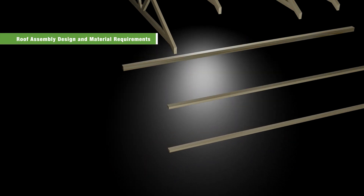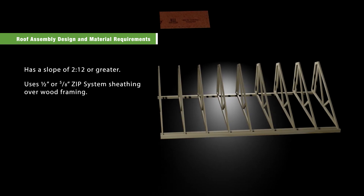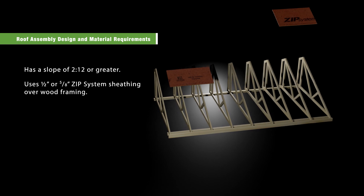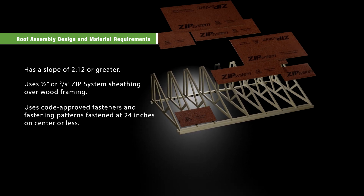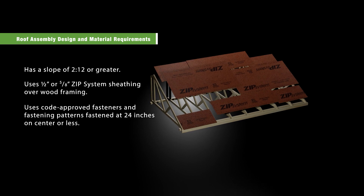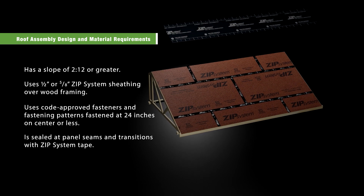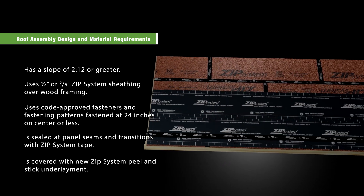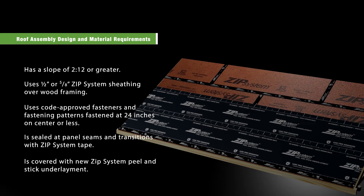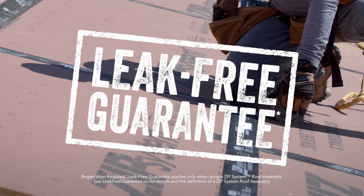Your roof assembly must have a slope of 2/12 or greater, use half-inch or five-eighths inch ZIP System sheathing over wood framing, use code-approved fasteners and fastening patterns fastened at 24 inches on center or less, be sealed at panel seams and transitions with ZIP System tape, and be covered with new ZIP System peel and stick underlayment.